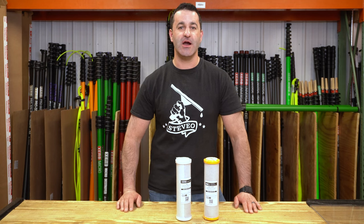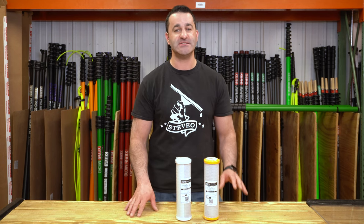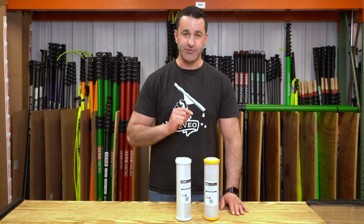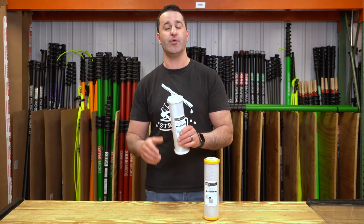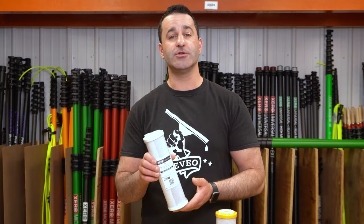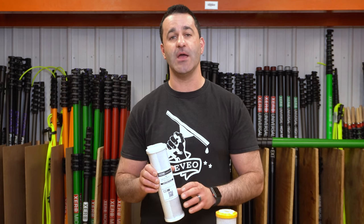Alex with windowcleaner.com. Let's talk about pre-filters. If you have a multi-stage filtration system for window cleaning, you have got a pre-filter in there. Most likely it's this small 2.5 by 10 inch charcoal pre-filter. This standard carbon filter will be used 90 plus percent of the time.